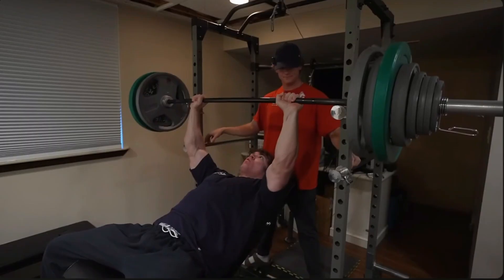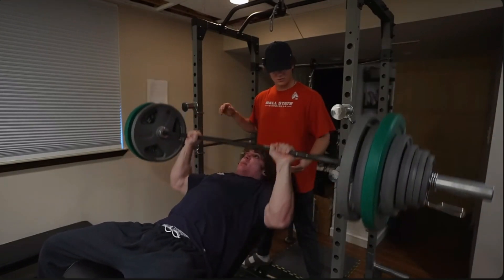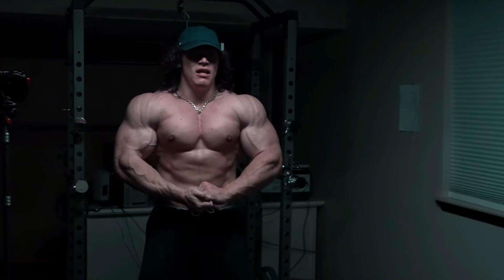While you don't want to emulate everything Sam Sulek does — such as dirty bulking, steroid use, and ego lifting — a majority of the time he gives solid gym advice and advises people to exercise in a way that works for them, which is great. Comment below if you have any questions because I will probably respond to them, and thank you for watching.